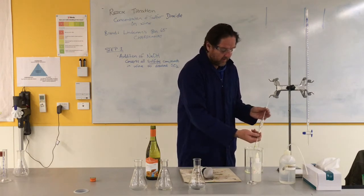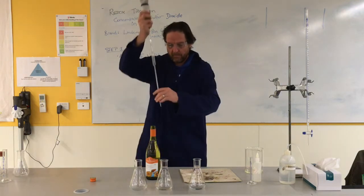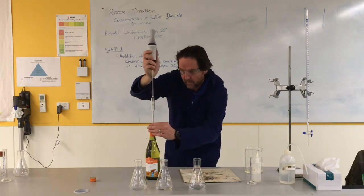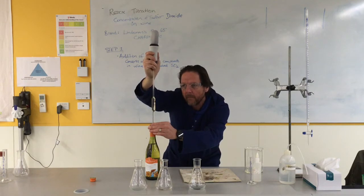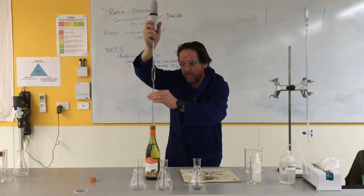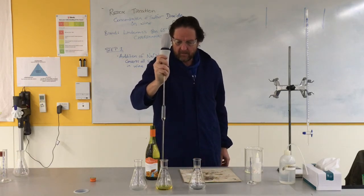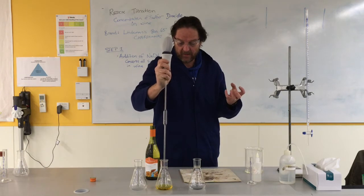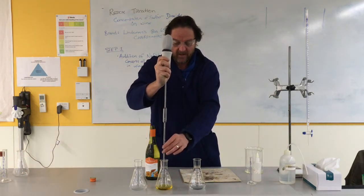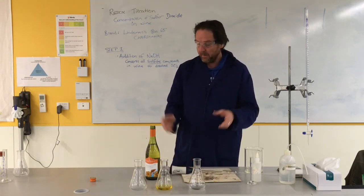Hopefully that's got rid of any impurities, anything that could reduce our concentration. When I'm happy that that's been rinsed properly, I'm now going to draw up exactly 20.00 mils, remembering the meniscus that we've talked about before. The wine is going to go in with the sodium hydroxide. That's going to sit there for about 15 minutes, and while that's happening all of the sulfites — the different compounds with sulfur in them — are going to turn into aqueous sulfur dioxide. It's aqueous so it's not going to escape. I'll make up four or five of those.